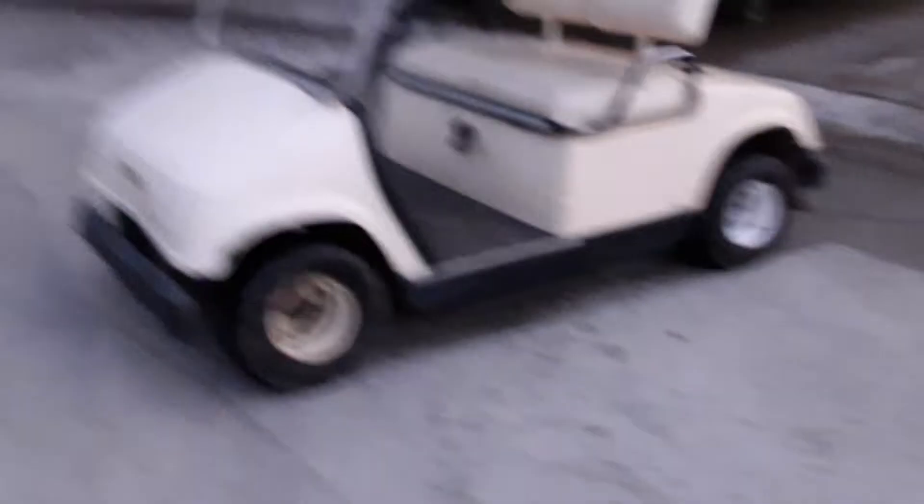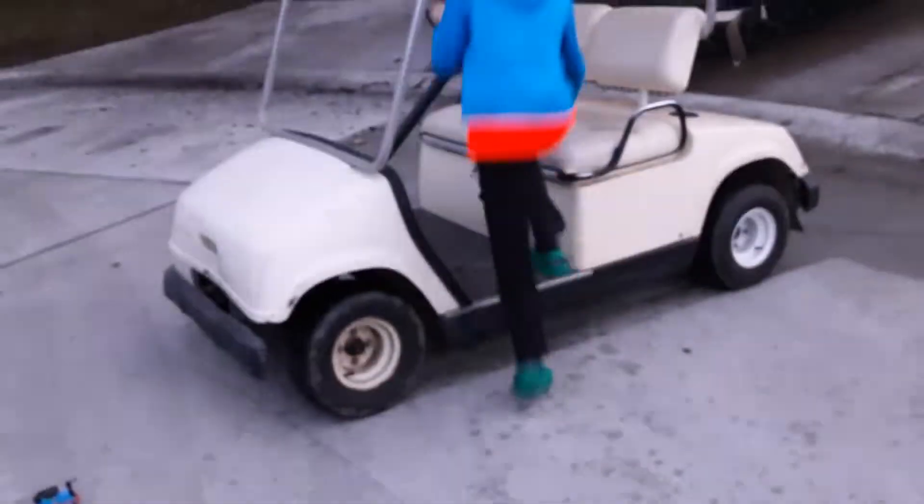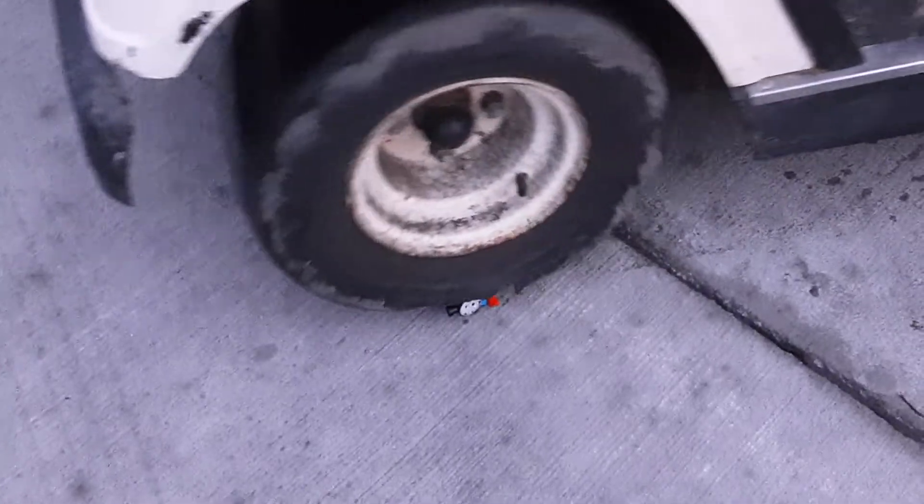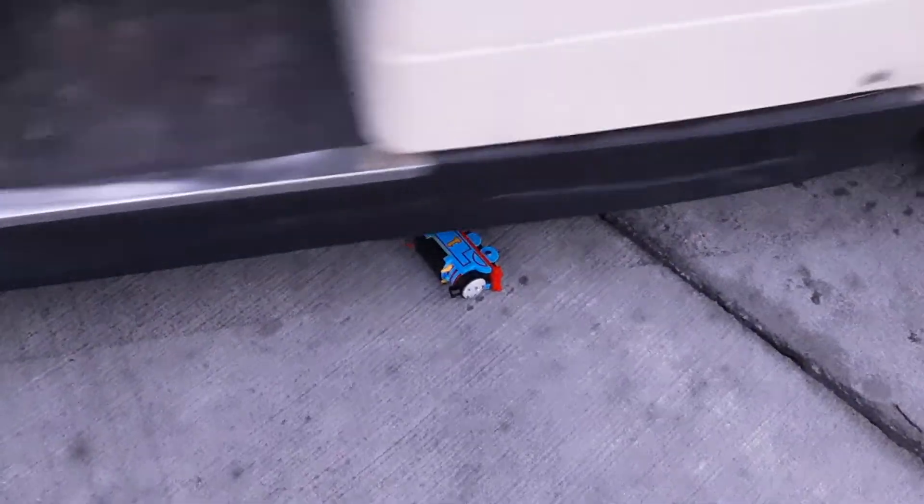The golf cart can get on Thomas — that's the important thing. We gotta lay him sideways. Okay.